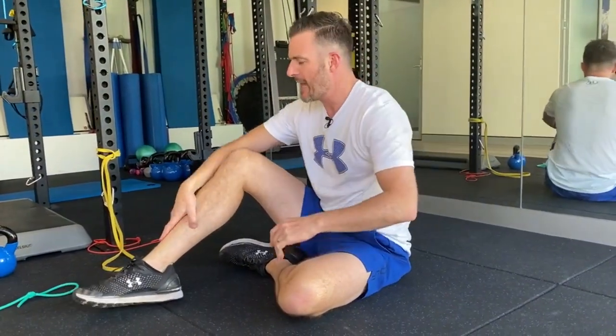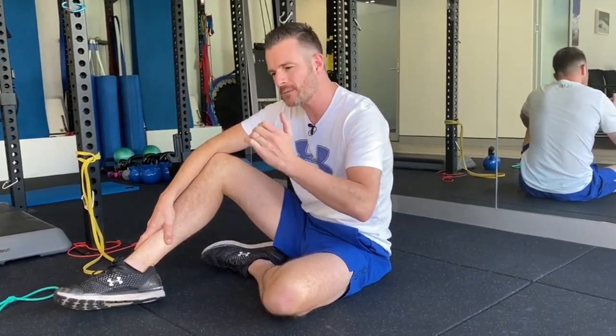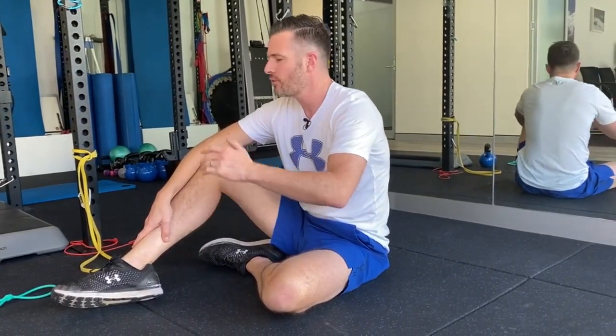Start the scapular press, get the form right, then go through to your dumbbell press — one arm for stability. When you're doing rehab, don't just think about increasing the weight — work on the stability component, as many options as you can, and keep that in your life for as long as you can. See you next time.